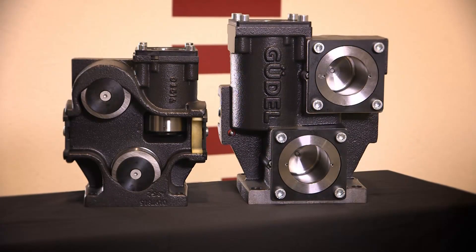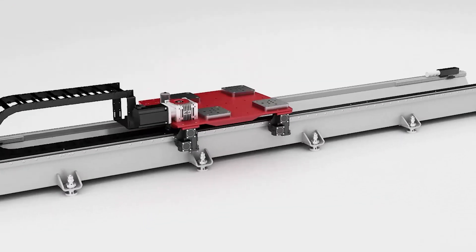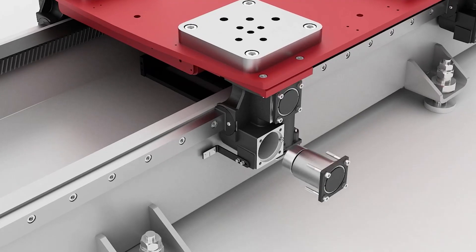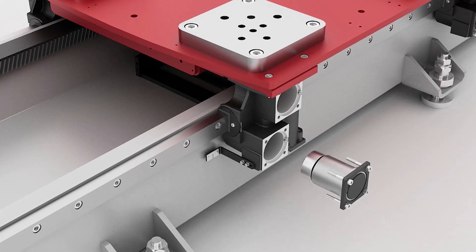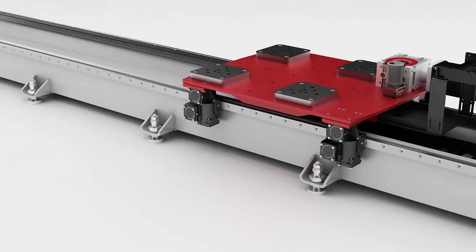The Gogel roller cartridge system significantly improves the cam follower maintainability. Gogel roller cartridges are individually accessible and adjustable. This simplifies setup, removal, and replacement, and significantly lowers the total cost of ownership of the track motion — a feature unique to Gogel.